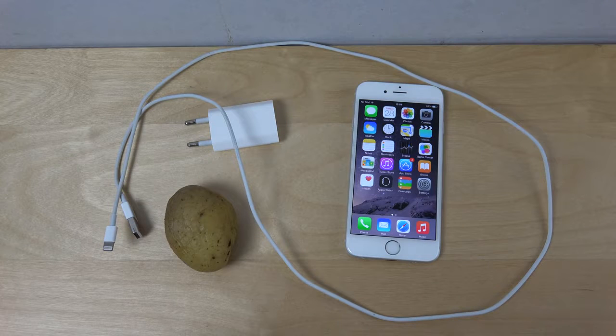I saw a lot of people online talking about rumors that a potato can charge an iPhone, so I wanted to try it out myself and do a video about it to show you guys, so you don't have to try it yourself.